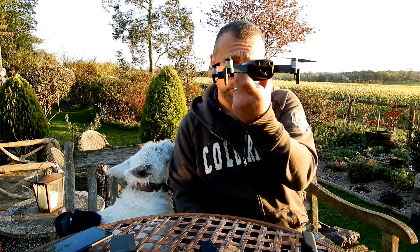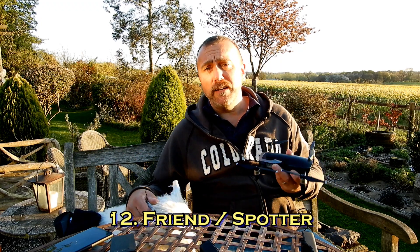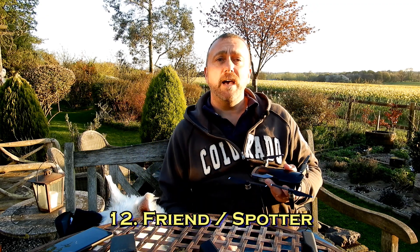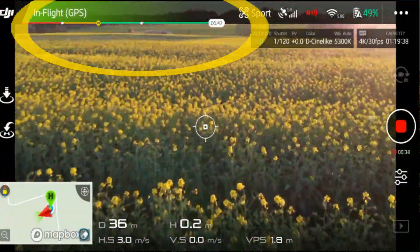Stating the obvious: don't forget to press record if video is what you're after - you'd be amazed how many times I've done that. Try and keep it in visual line of sight, which is pretty difficult when you've got such a tiny little profile. That's where a spotter will come in handy. It's always good to go flying with a friend because they can talk to anyone that comes up to you without distracting you, and at the same time they can help keep an eye on where the drone is actually flying.